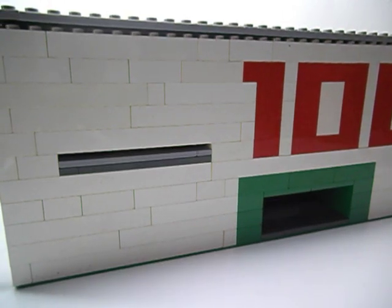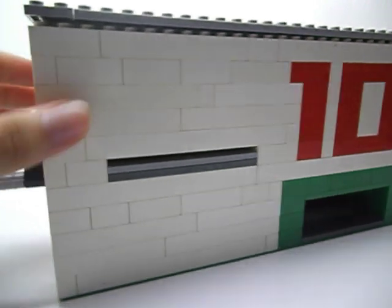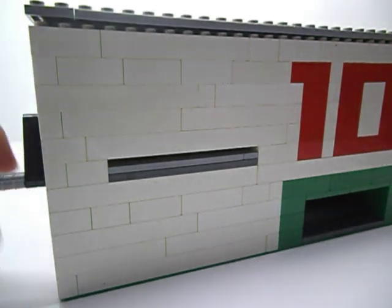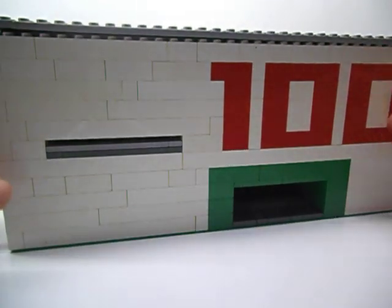Hello YouTubers, this is Youngbrakes Studio. I've got a hundred and twenty subscribers — thanks to everyone. And now I will show you the Lego change machine version 3 mechanism.